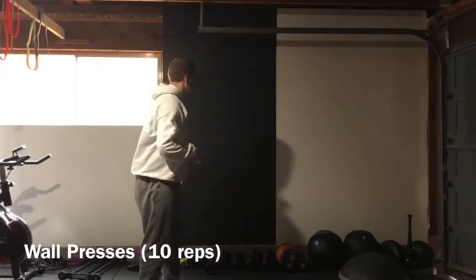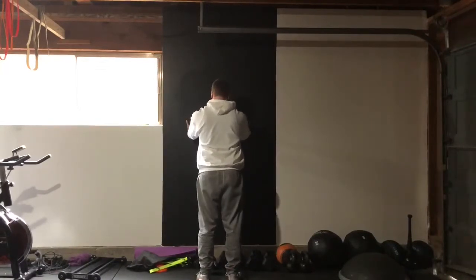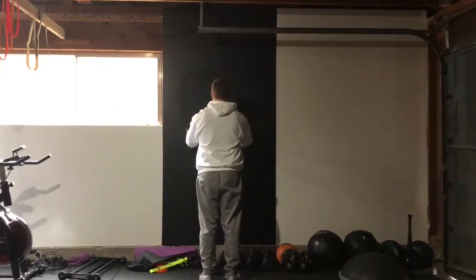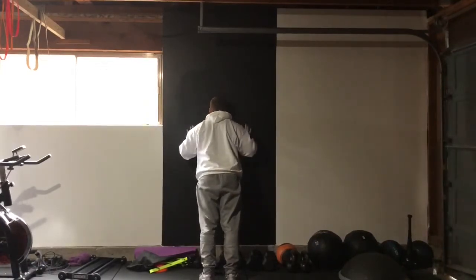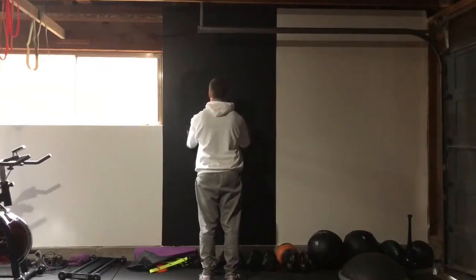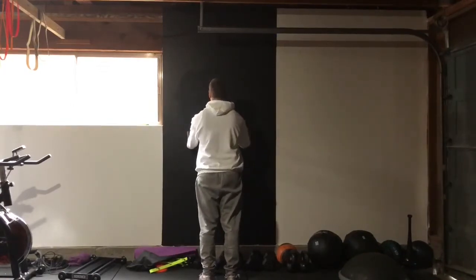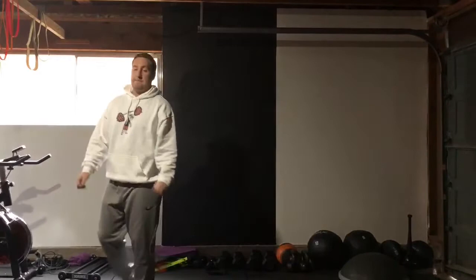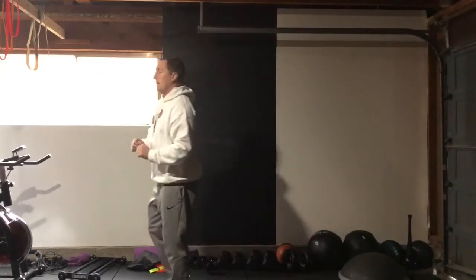We're gonna put our hands on the wall about shoulder height — kind of falling into the wall is always a good way to figure out how far away you want to be. Lower yourself, touch your nose to the wall, push right back up. Breathe in on the way down and out on the way up. Keep your hands attached to the wall — you don't want them coming up. Those are our wall presses. You could also do regular push-ups, or if a push-up is too hard, you can use a bench, couch, or even a kitchen counter.